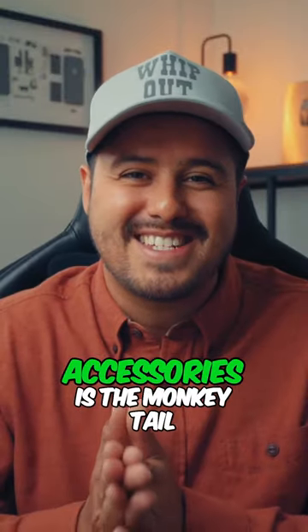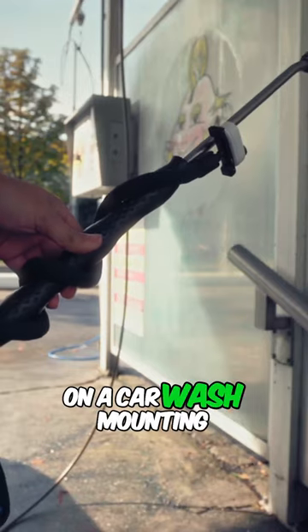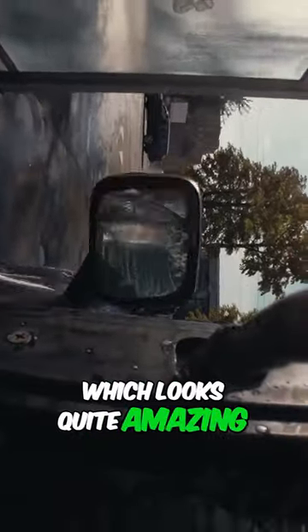One of my favorite accessories is the monkey tail, which you can bend in any way you like and wrap it around various objects. I used it on a car wash, mounting the GO3 on the high pressure water spray for a unique perspective. I also attached it to the brush, which looks quite amazing.